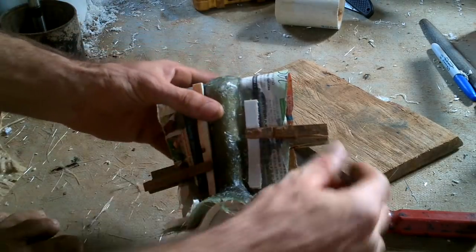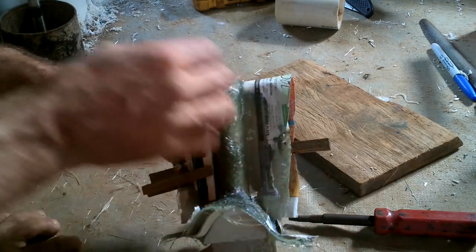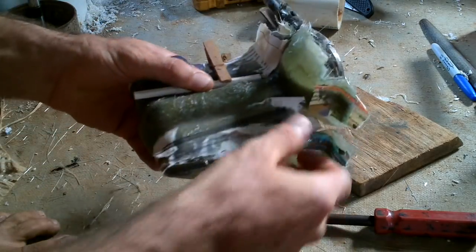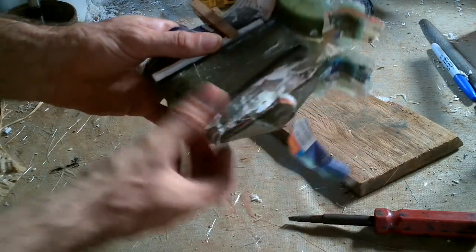The fiberglass wasn't really staying in these little grooves so I clipped it in place. It doesn't really matter if the paper stays there.